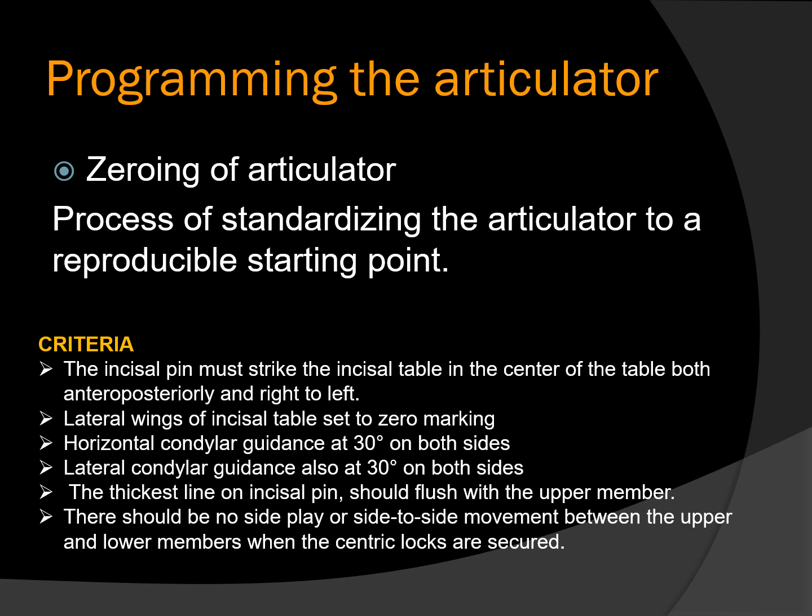The criteria include: the incisal pin must strike the incisal table in the center, both anteroposteriorly and right to left. The lateral wings of the incisal table should be set to the zero marking by adjusting the elevating screws. The horizontal condylar guidance as well as the lateral condylar guidance should be set at 30 degrees on both sides, and the thickest line of the incisal pin should be flush with the upper member. There should be no side-to-side play or movement between the upper and lower member when the centric locks are secured — it should only move in a hinge axis.